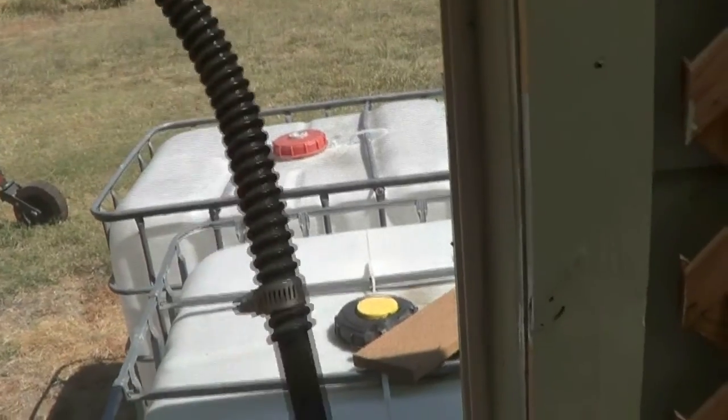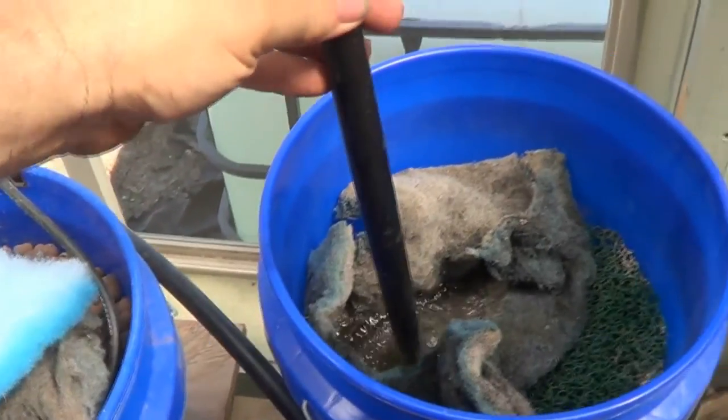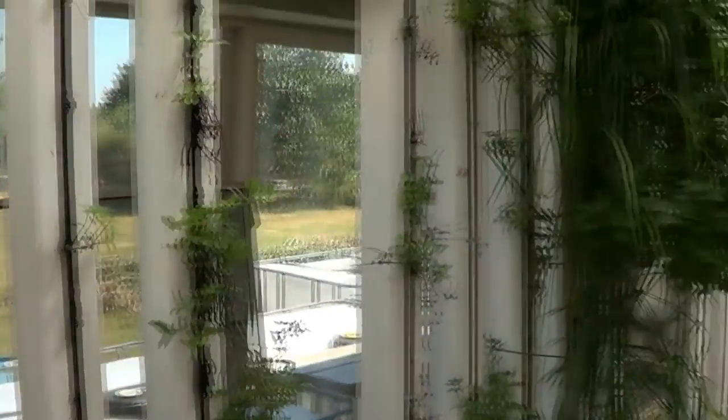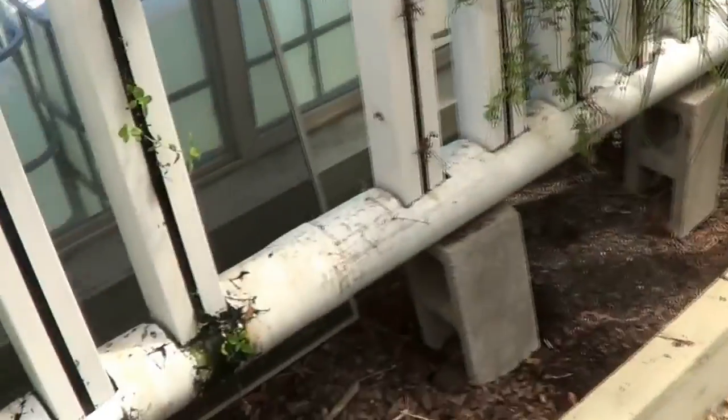Turn the water on — it's almost off — you can see the water coming out. This is just another pre-filter I have here. It's really not doing much but it does help a little bit, and since I got the space I use it.